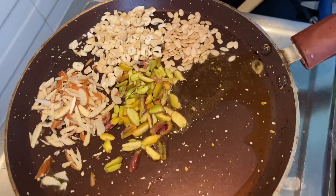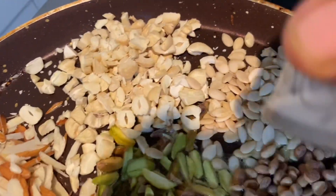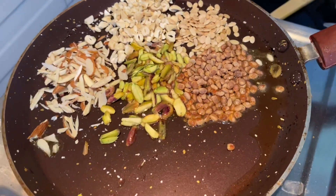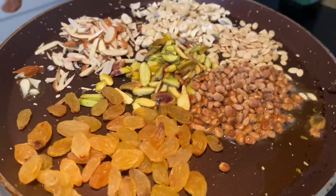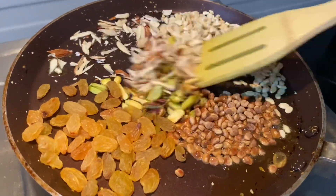Pista, almonds, kaju, watermelon seeds, shironji, and kismis — in medium flame, I will roast them in medium flame for about 3 minutes.